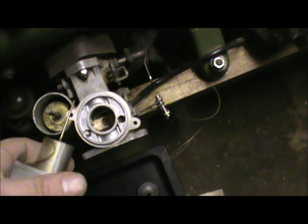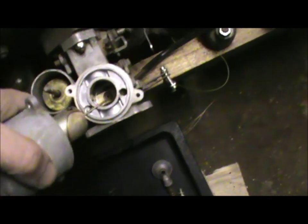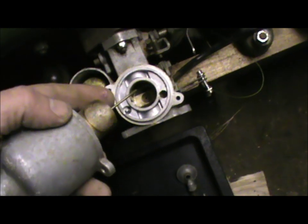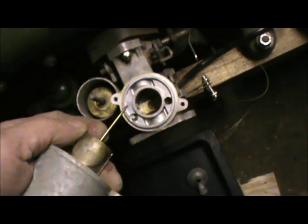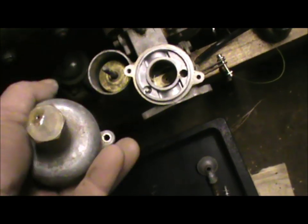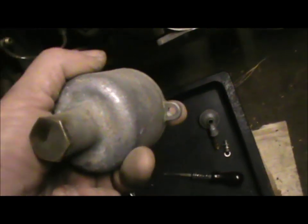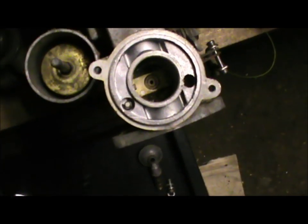The way this thing works: it's a tapered needle that fits in the jet. When the engine accelerates, it creates suction which lifts that needle, making the hole bigger and opening up the airway. It's got a dashpot on it so that it doesn't flutter — that's a very simple oil bath with a piston down the middle. That's the hole that the petrol comes sucking up through.